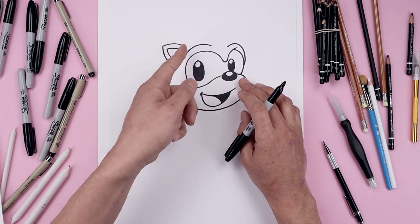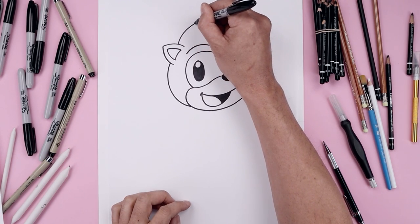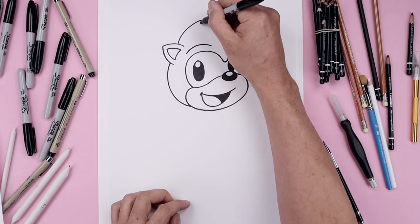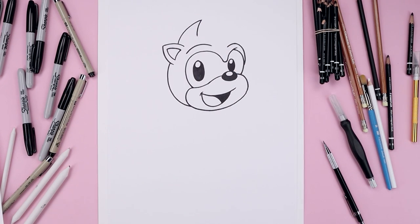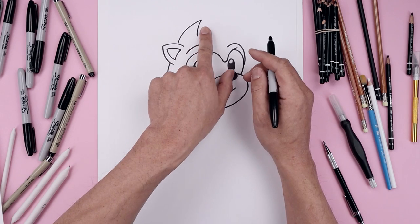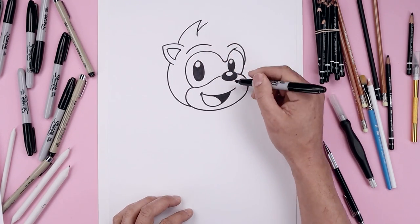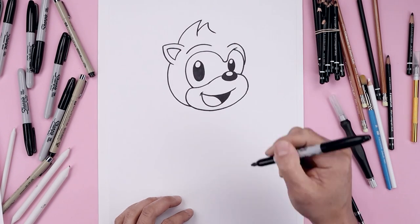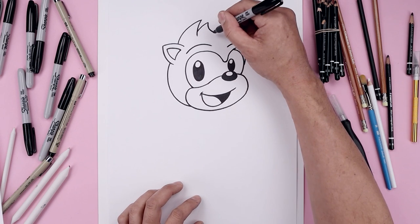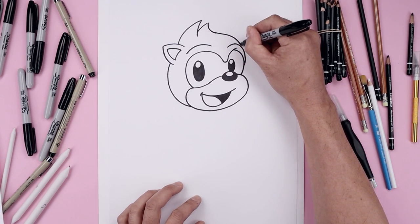Let's go back up to the top of the ear and draw in the hair. Starting up here, curl this up and then across, and then taper that back down towards the top of the head. Let's add another point tucked in behind. Step up, short curve going out and then come down and bend that out towards the right. Let's round up the top of the head, going across and then bend that down on top of the brow.